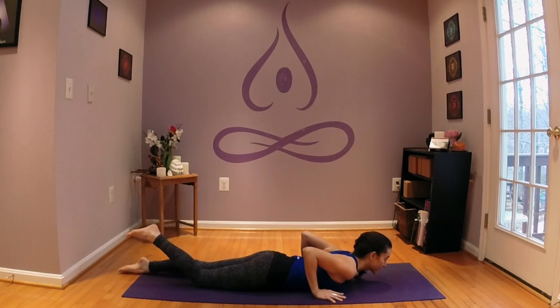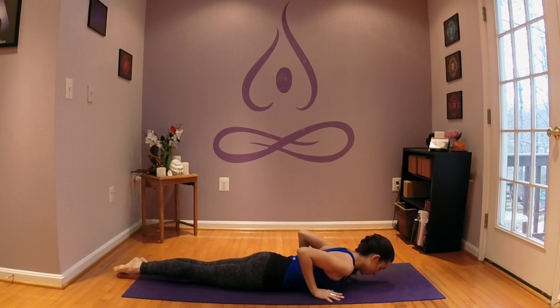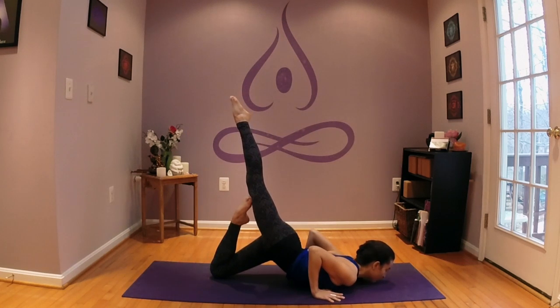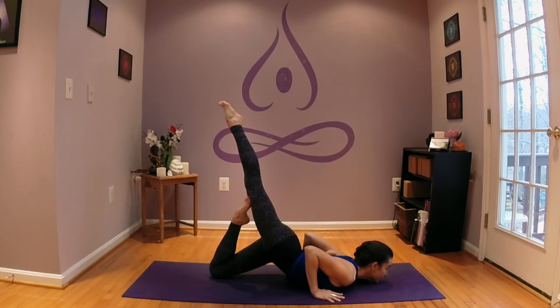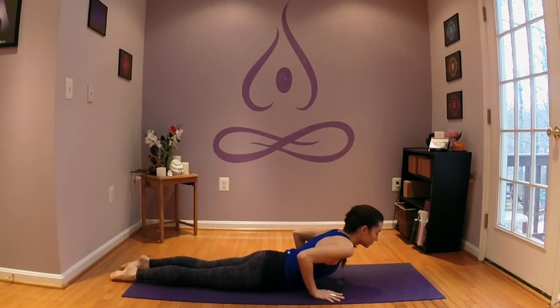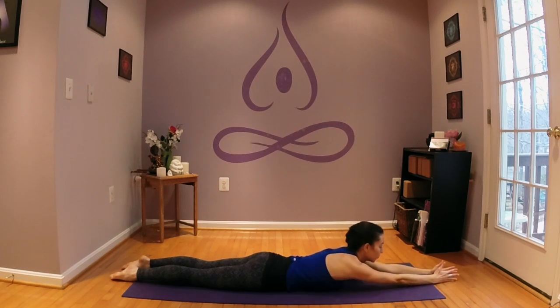We'll switch to the second side. The left heel draws in toward the seat and we kick up through the right leg. If you have the space, you're lifting the chin, shoulders back, elbows draw into the midline, radiating through the right toes as if they could touch the ceiling. Releasing when you're ready — extend the arms overhead, palms press. Full pranam here.